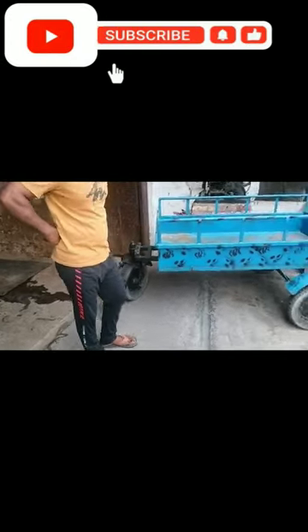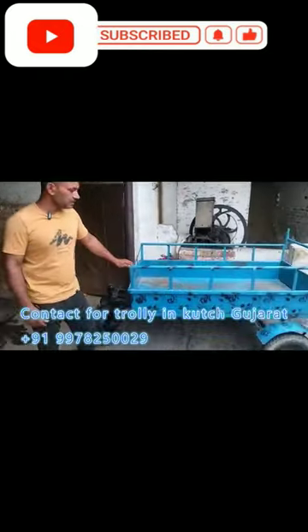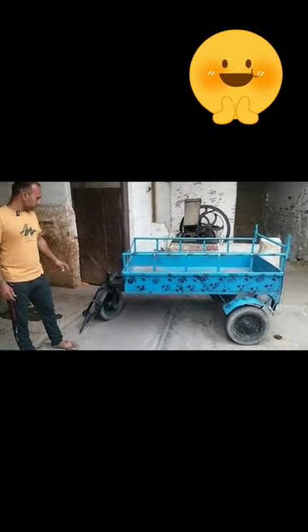I am showing the trolley. I will show you the first video. Today there is a new technology. There is one extra feature in it. What is the advantage of it? Let me tell you, Manjid — what is the new system?